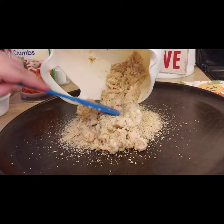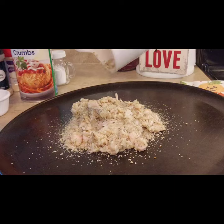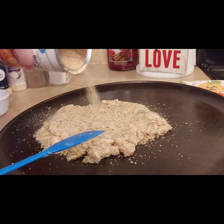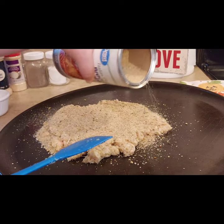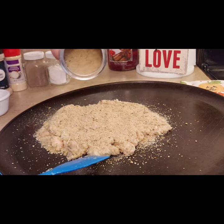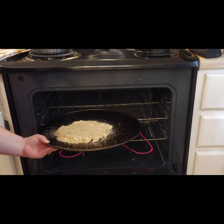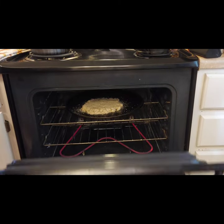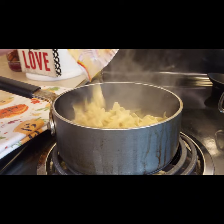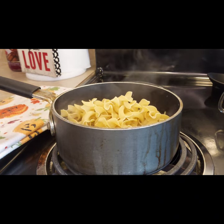Next, take your pizza pan and spread about a quarter cup of Italian seasoned breadcrumbs on top, then spread the chicken mixture out evenly. Preheat your oven to 400 degrees. After spreading out the chicken, sprinkle a little more breadcrumbs on top — this will coat the chicken really well and help it crisp up in the oven. Put it in for about 10 minutes on one side, then take it out once it's nicely browned and flip it.